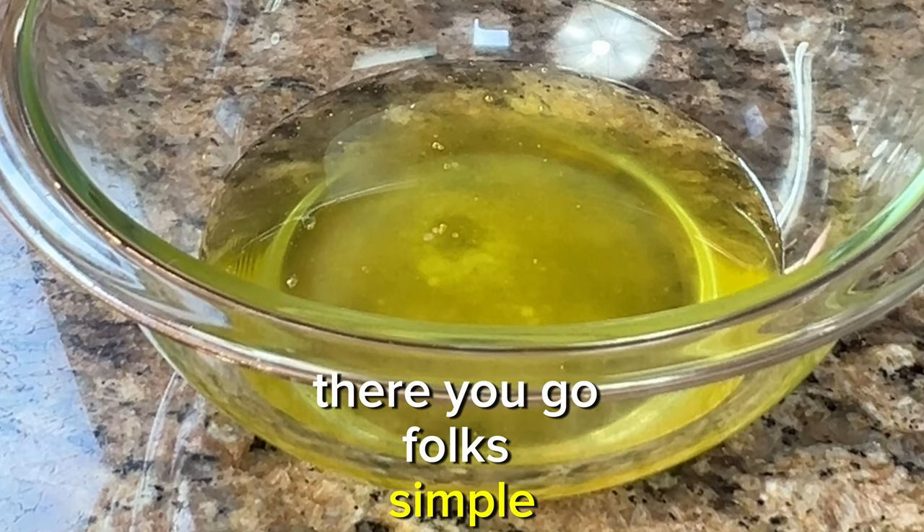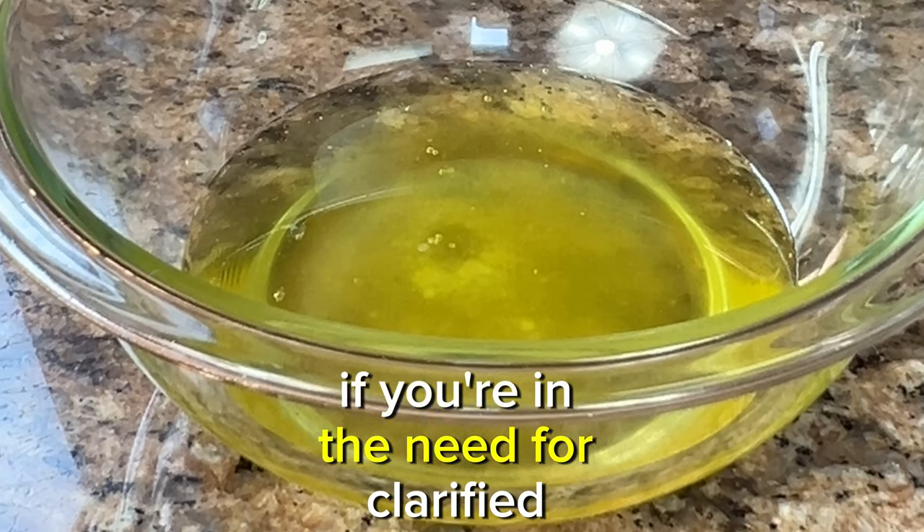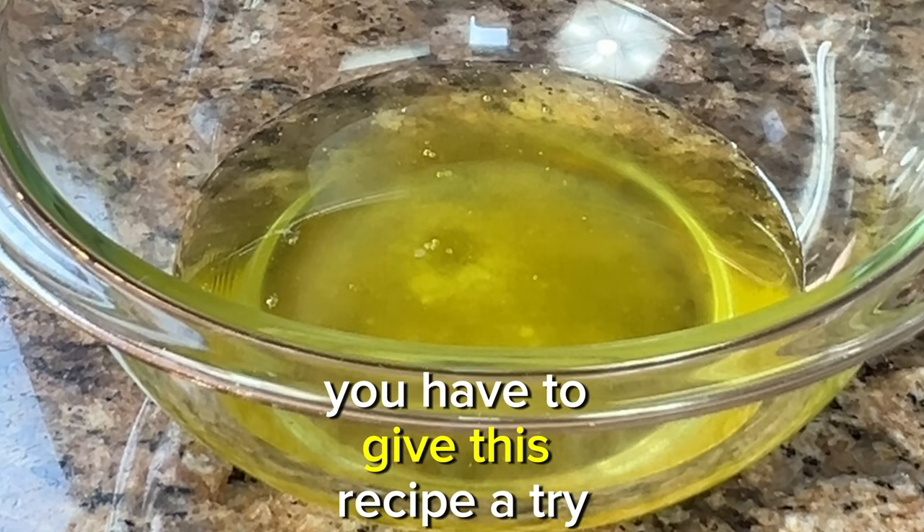There you go folks — simple, easy, and delicious clarified butter. If you're in need of clarified butter, you have to give this recipe a try.